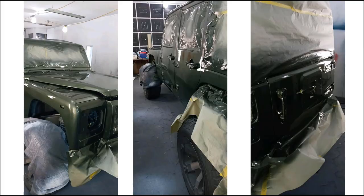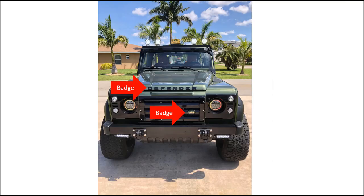As far as badging on the front, you do what you want — if you want to put Land Rover or Defender up there, put the badge on there. I wanted to because I think it's great. I love the vehicle, it's freaking awesome.